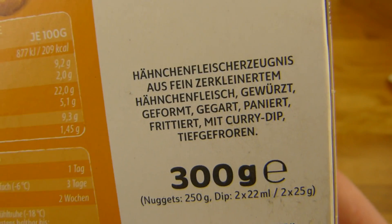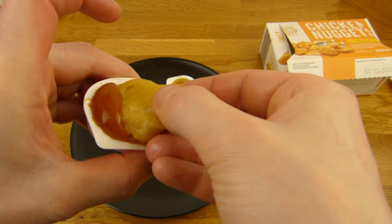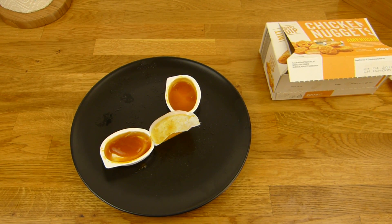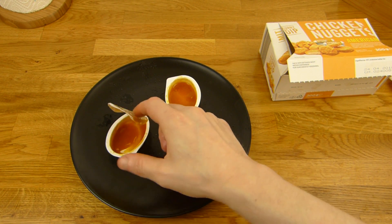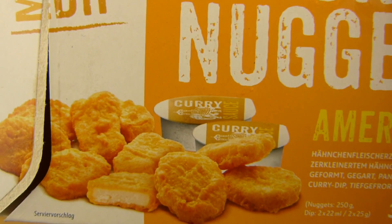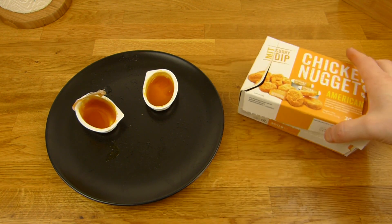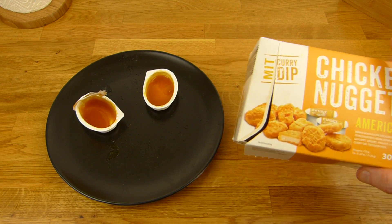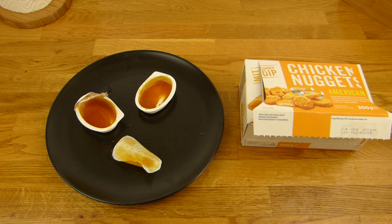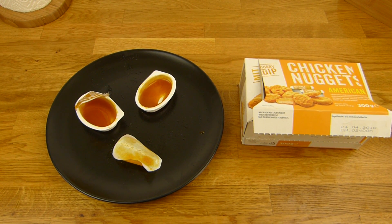Hähnchenfleischerzeugnis aus fein zerkleinertem Hähnchenfleisch, gewürzt, geformt, gegart, paniert, frittiert, mit Currydip, tiefgefroren. Die Nuggets sind normale Nuggets — ich denke mal, Kinder finden so was toll. Kann man snacken. Aber so auf Kamera würde ich mir das jetzt privat nicht kaufen. Aber schlecht schmeckt es nicht — das ist nur nicht so richtig mein Geschmack. Aber der Dip ist klasse. Daumen nach oben für beides. Vielen Dank fürs Zusehen. Bis zum nächsten Video.